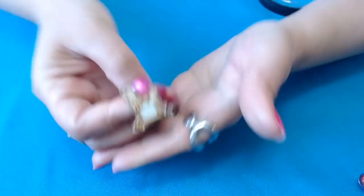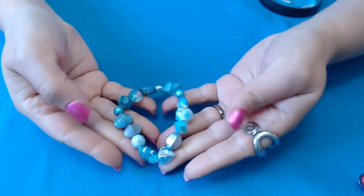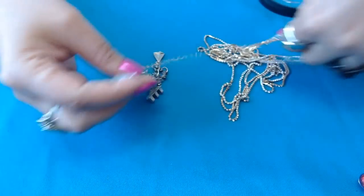We have a rocking horse pin here, a little tiny pin. A stretch bracelet — of course we're going to have our stretchies in here. We have another charm bracelet, guys.